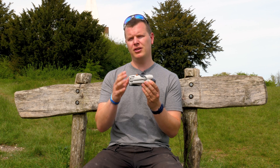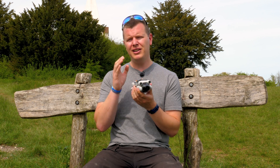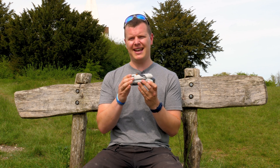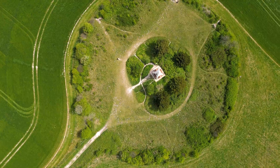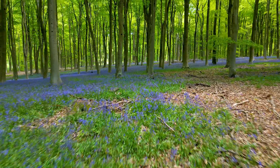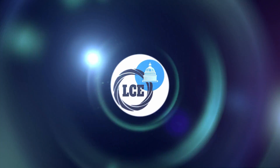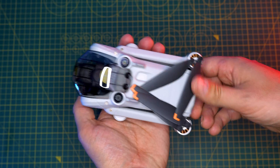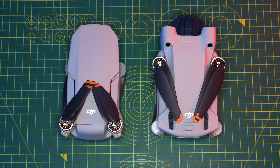This now features obstacle avoidance, master shots, active track, and true vertical shooting, along with having a larger sensor — but it's all still housed within a small compact body that is actually hitting that sub-250 gram weight. Weighing in an impressive 248 grams when the micro SD card is installed, the Mini 3 is only 10 grams heavier than its predecessor, but gains a lot of new additions.